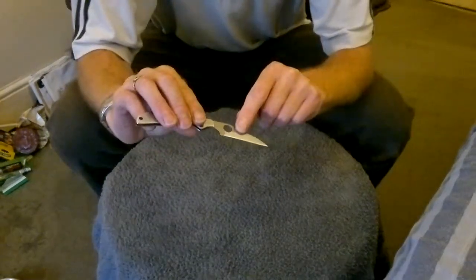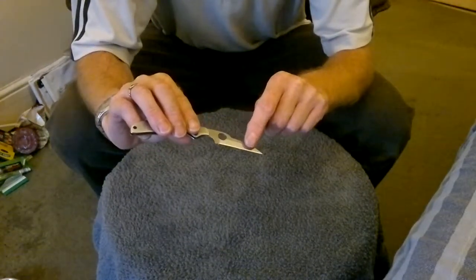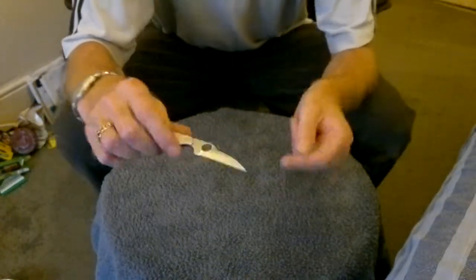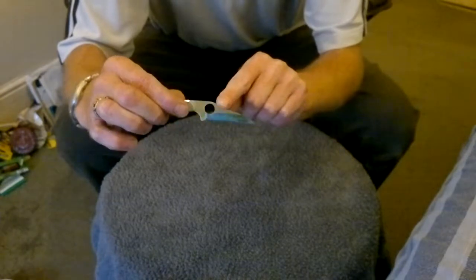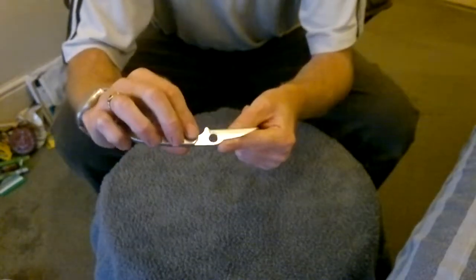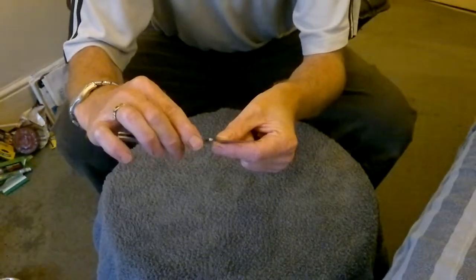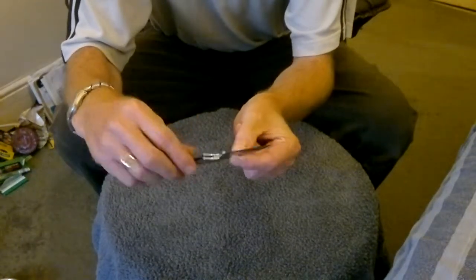What I've done: I took the hollow ground — this is hollow ground here and here — and I flattened that off, so that's one nice smooth grind now instead of a hollow ground. So I've got a more acute edge now. It's nice and shiny and sharp.